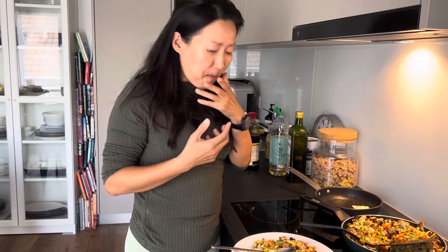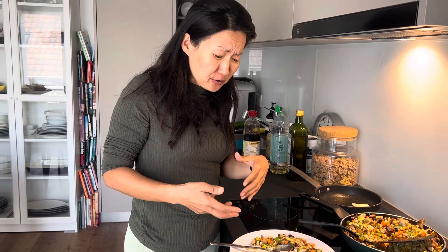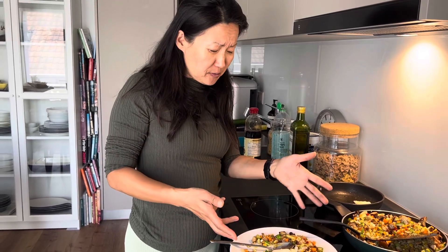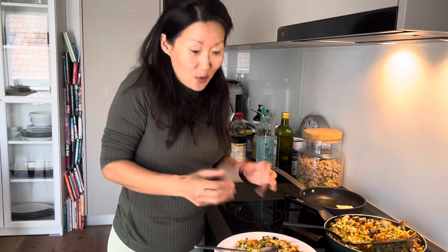So good, so good! This barbecue smell and taste, all these vegetables, and the garlic, onion, spring onion, sesame oil, soy sauce — my god. This is one of the best fried rice I've ever made with leftovers.